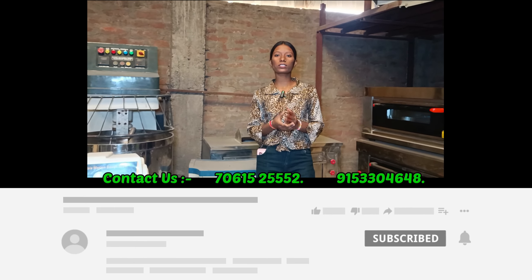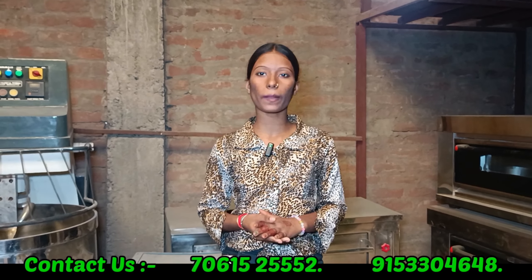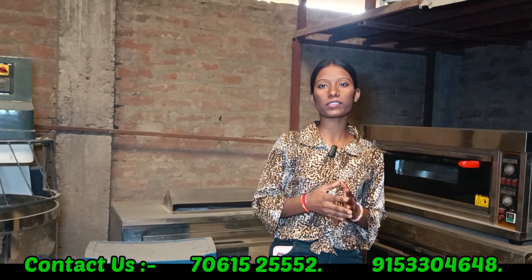Hello friends, welcome to our Foodmart Engineering Company. Today I am going to tell you about business ideas. You can do a lot of income at home. Today I am going to tell you about the batter-related machine.